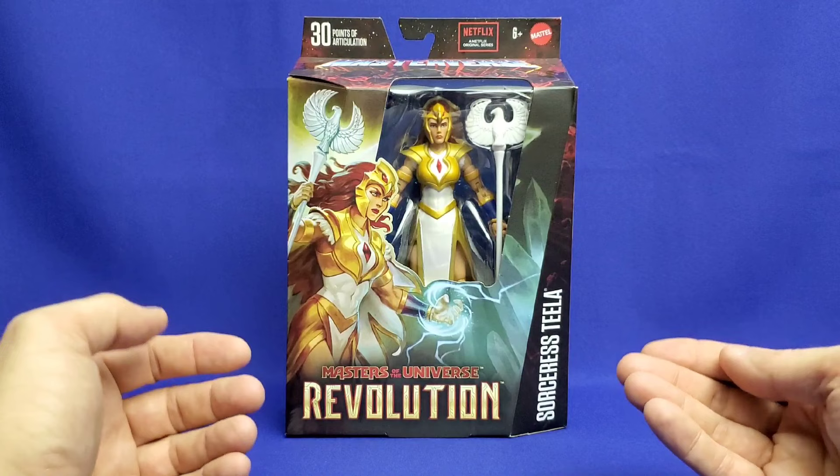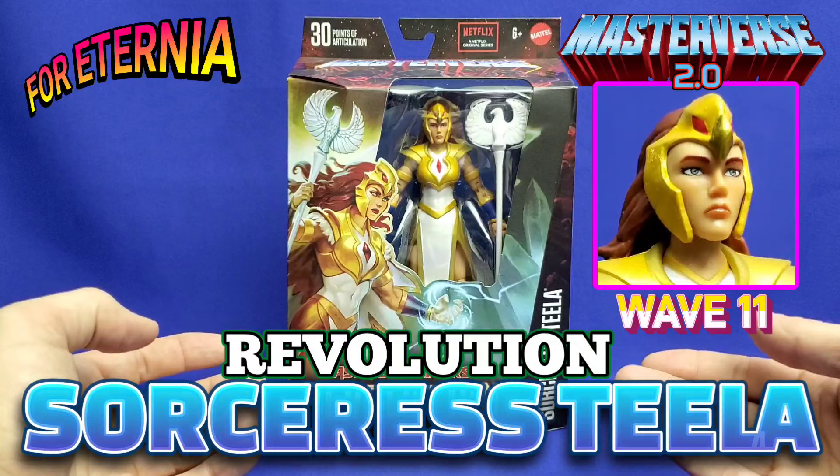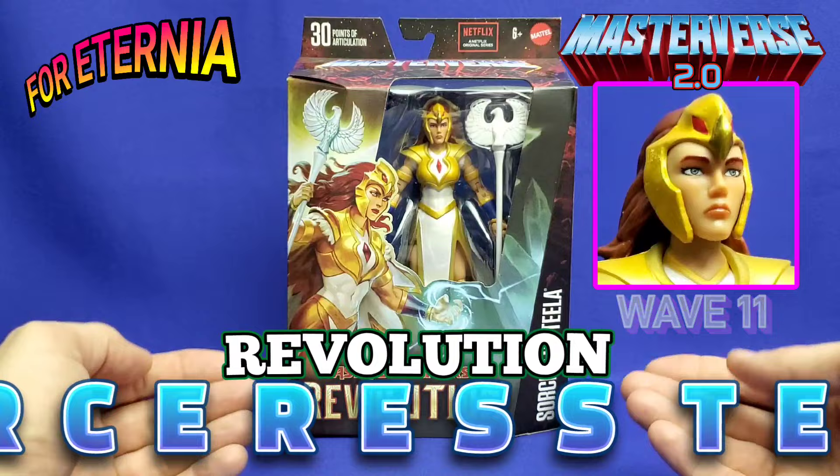Welcome to the official YouTube channel of 4eternia.com. I'm your host AJ, and today we're doing an unboxing and a mini-review of the Masterverse 2.0 Wave 11 Masters of the Universe Revolution Sorceress Teela figure.